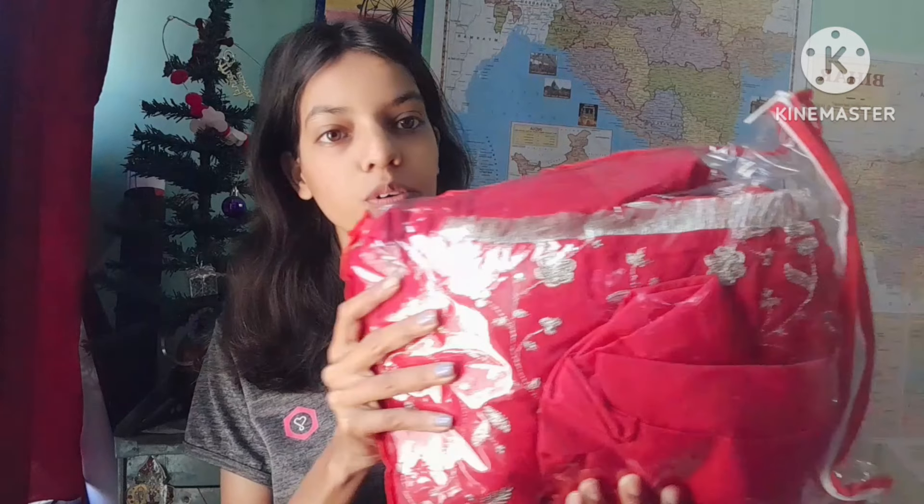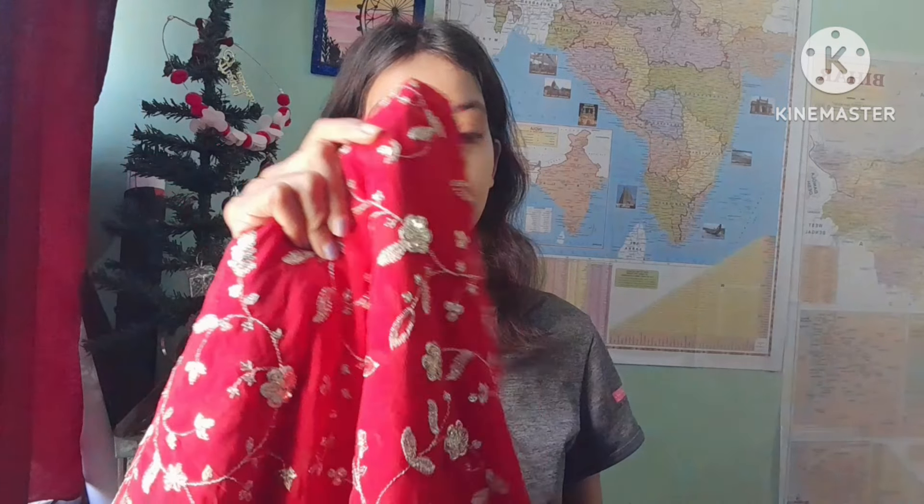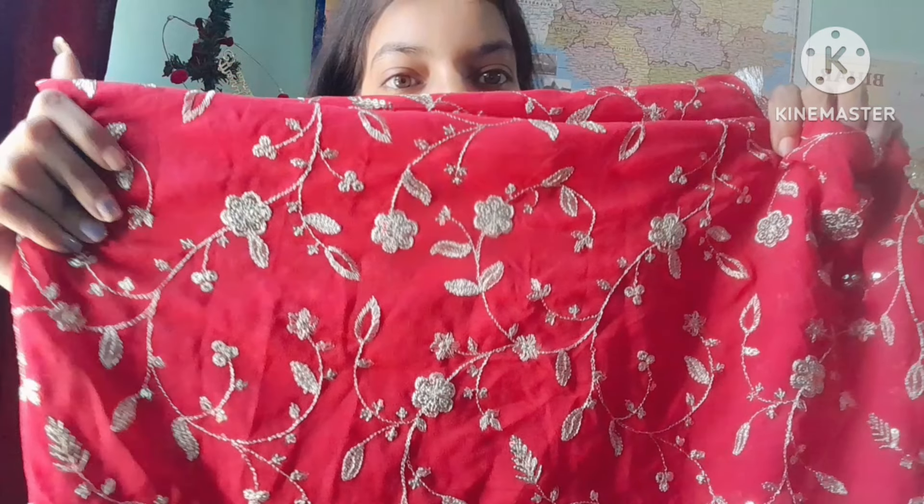So guys, this is the product — you can see it. This is a pretty good product. You can use it. The top is golden colored, and this is the top.